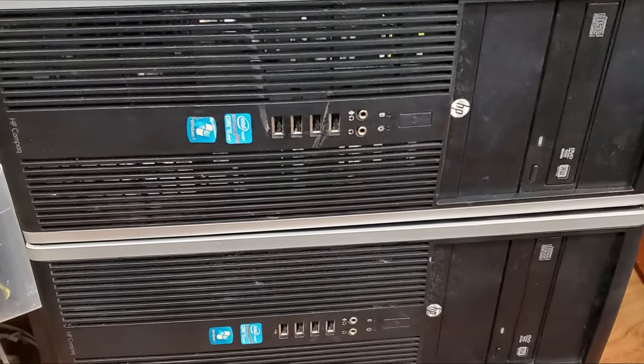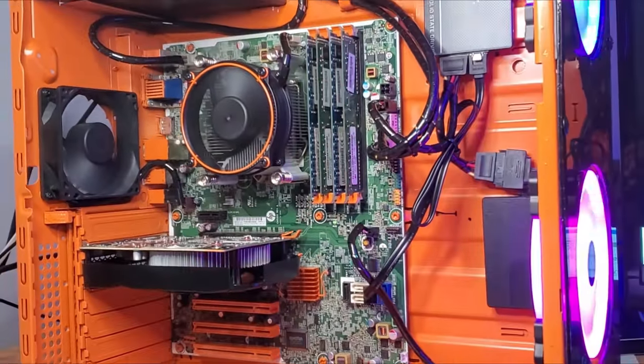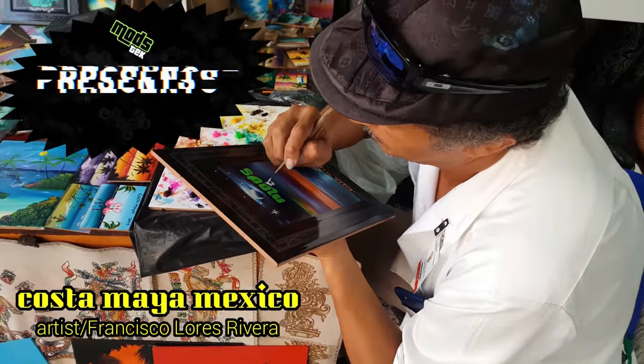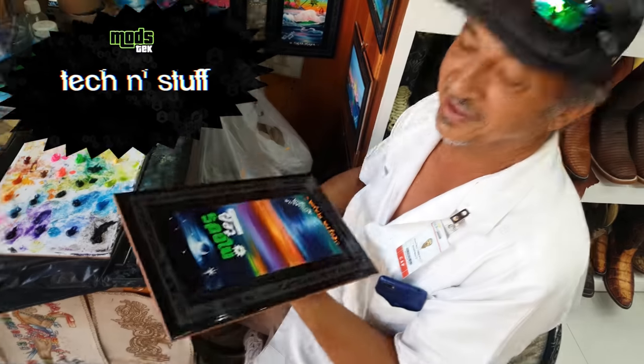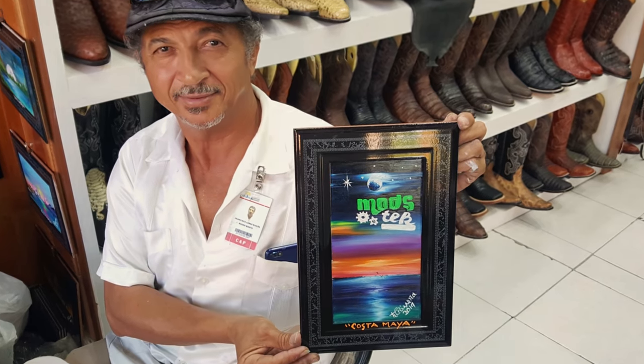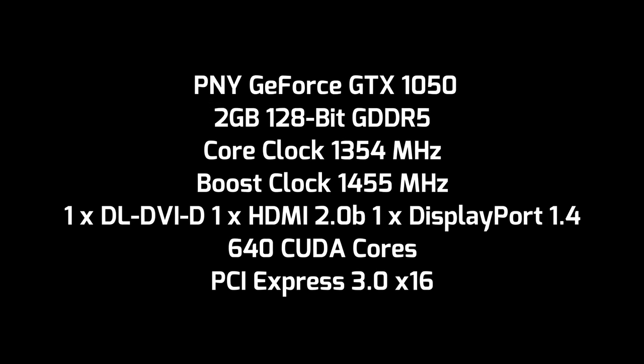I have to swap those for these and come up with an idea how to do this. Where's my manners? Welcome to my channel. Today's video is brought to you by this old dirty used graphics card.